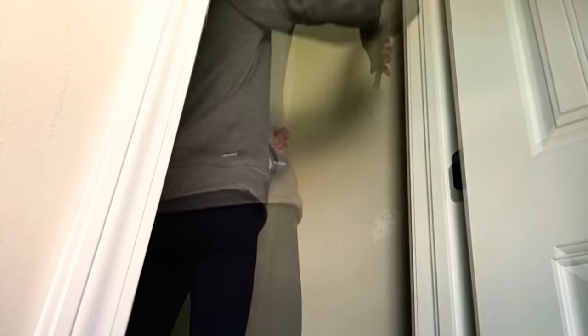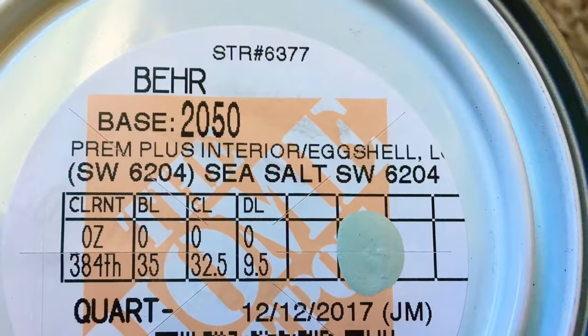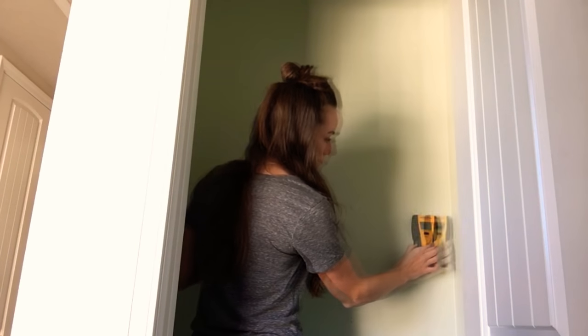I need to remove the hardware from the wire shelving, and when I was done I counted 32 holes that I needed to spackle up. Here I'm using my putty knife to fill the holes with spackle — it goes on pink and it dries white. The inside of this closet is pretty roughed up, so I'm going to paint it in a color called Sea Salt. Now the fun begins — building the shelves.